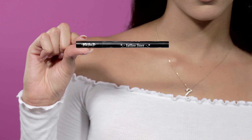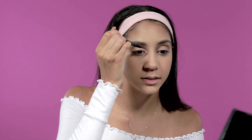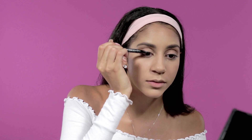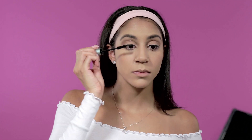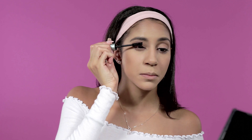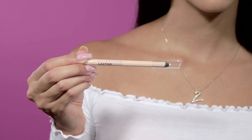Now I go in with liner — my favorite right now is the Kat Von D Tattoo Liner. I line my eye very finely along the lash line. Once that's done I apply Better Than Sex Waterproof Mascara. To brighten the eye I go in with a peach-toned eyeliner, use my Beauty Blender so I don't mark my face, and apply it to my waterline.